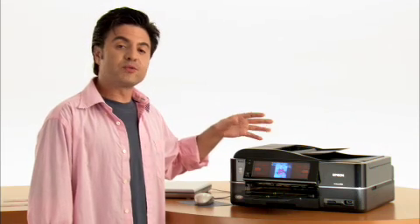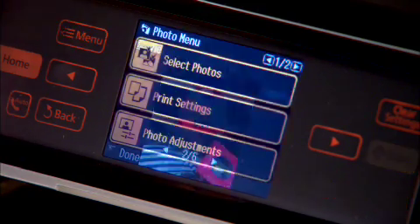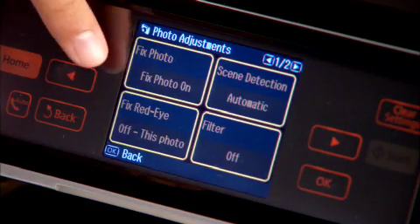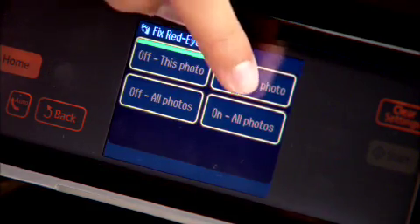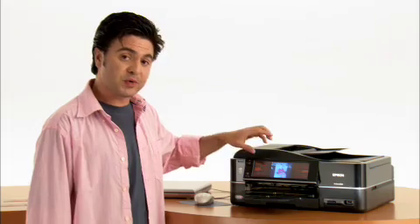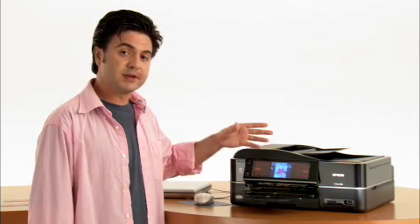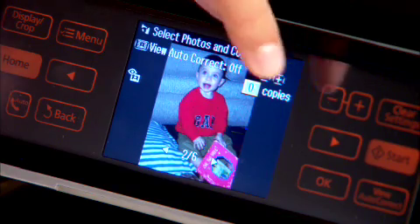Let's start off by taking the red eye out of the photo. Select menu, photo adjustments, and you'll see fix red eye — it's off for this photo, so let's turn it on. Now you may notice, especially when we crop in a little bit, the red eye is still going to be visible — but that's just on the touch screen display. The actual red eye removal happens during the printing process.